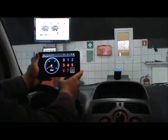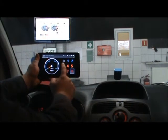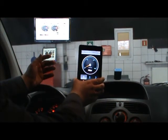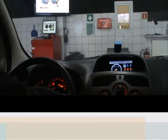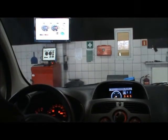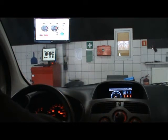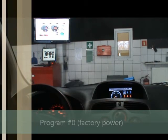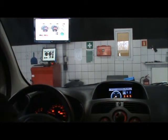Now we will be testing the power of the car. We begin by testing at factory power, so we set the box to zero. The engine here is a 1.5 DCI with a factory power of 70 horsepower. Let's start with the factory power — the power gauge will show zero increase.